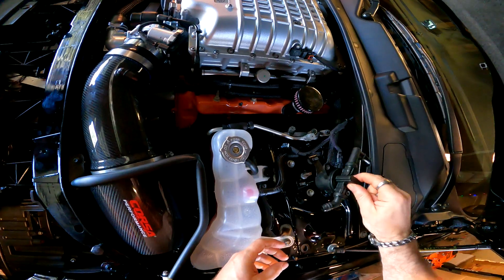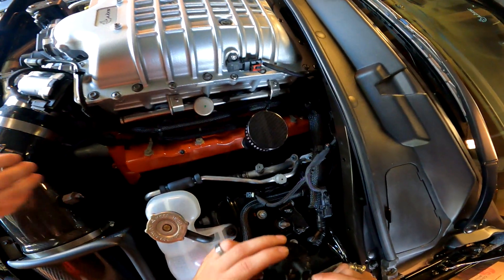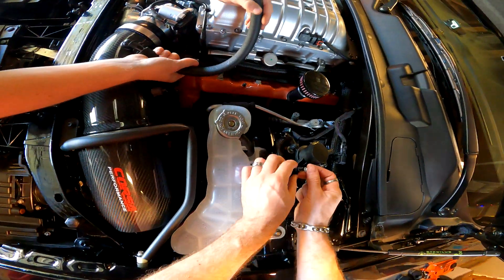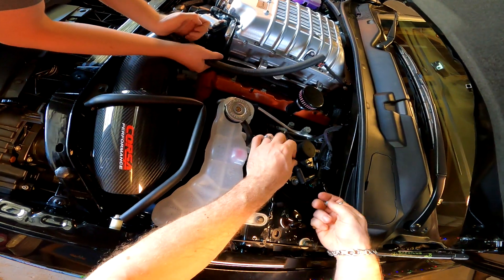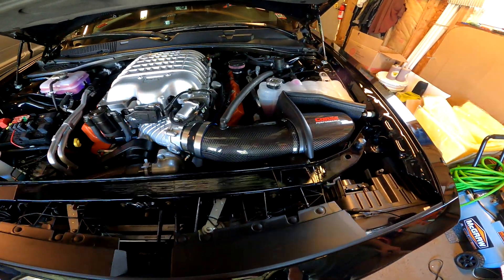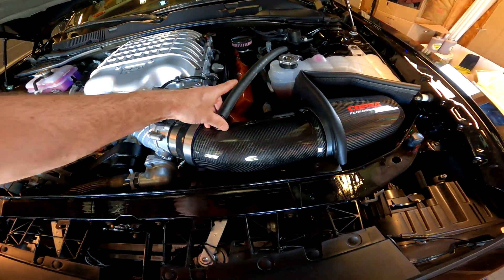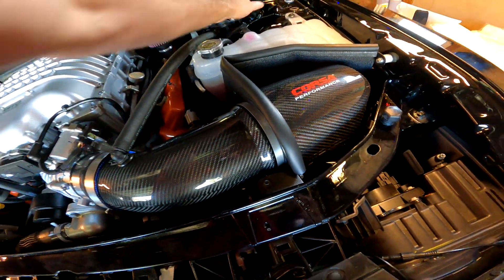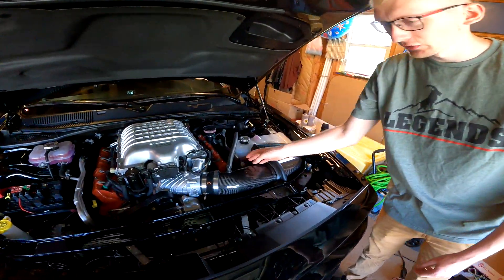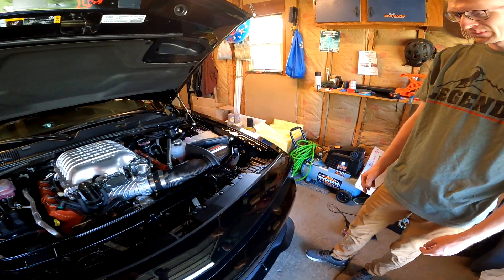Let's put this back on — which way does it go? There you go. Alright guys, we finally installed the Corsa air intake and it absolutely looks awesome. Wasn't a bad install. Make sure everything is tight and nothing is loose. The only pain in the ass was the little temperature sensor — getting that thing off was a nightmare. But other than that it's pretty simple. Let's start the car and check it out.